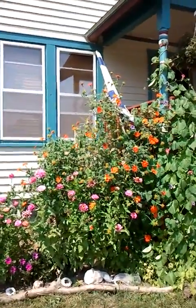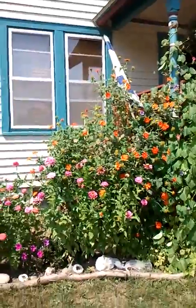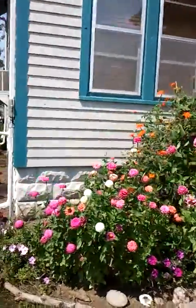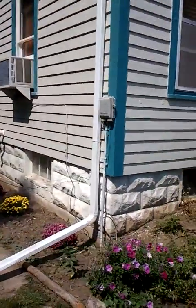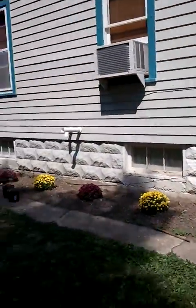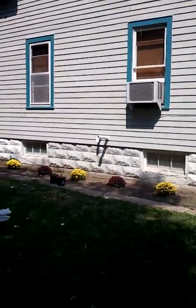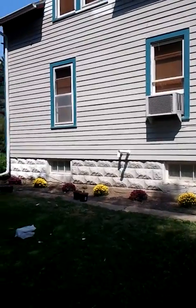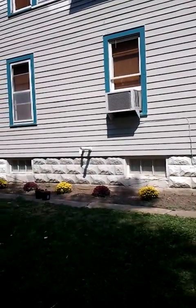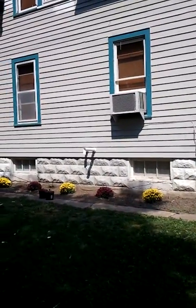These are my Mexican sunflowers and some other plants. And when you come around here, I just planted these. I did have gladiolas up in this area, but those started to die out and I had to dig up the bulbs. I was told to put them in the basement for winter and then replant them in the spring.